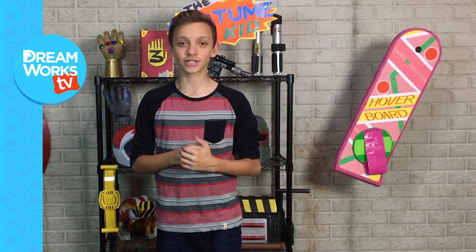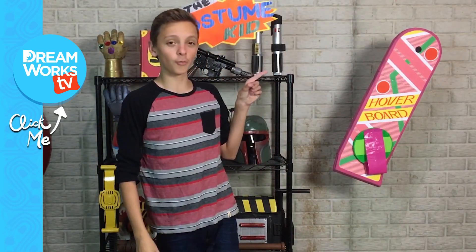Thanks so much for watching. I'm Dave from the YouTube channel The Costume Kid, so go check it out. Click here to subscribe to DreamWorks TV and over here to watch more Voltron videos. See you next time.